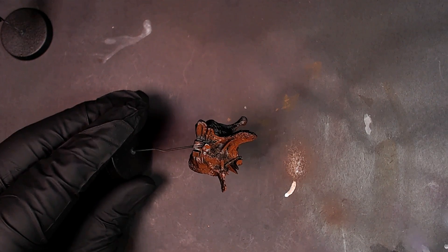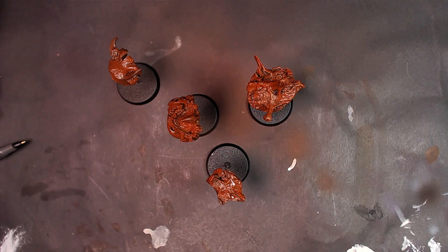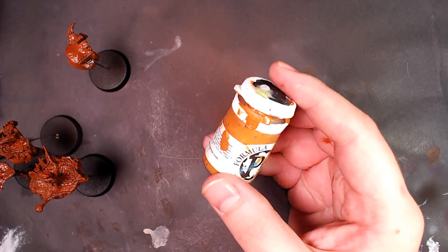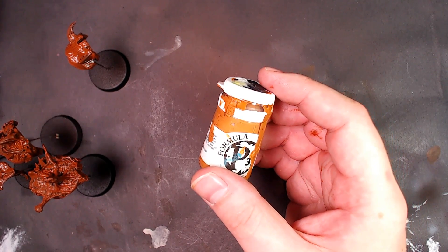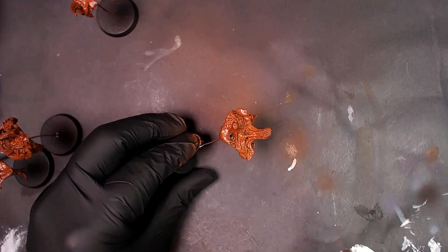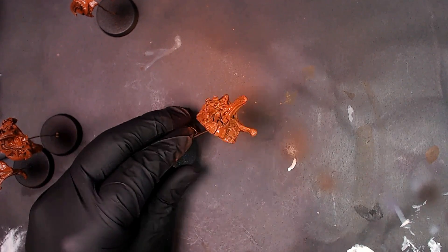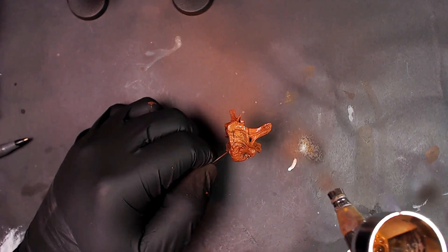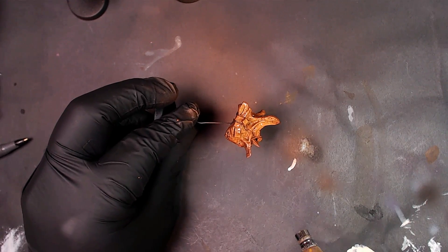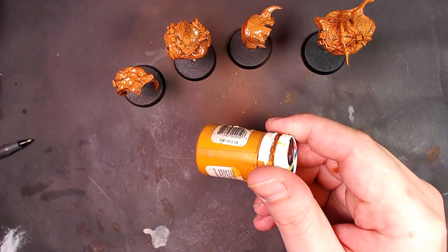We're going to start with some Bloodstone — this is a P3 color. We're going to build up some solid base coats on all of our armor pieces that are made of bone. Then we're going to slide back into P3 for some Bogren Brown, 50-50 mix with the Bloodstone, to build some clean, soft transitions before we make them more abrupt. Now we're going to go pure Bogren Brown — it's going to start taking shape. We're working toward that nice iconic off-white bone with creamy yellows and solid browns — the whole spectrum.